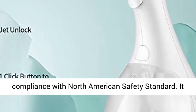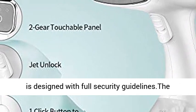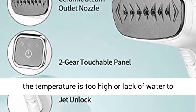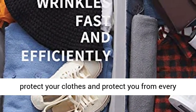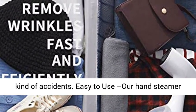Safety Operation — the portable steamer is certified by Electrical Testing Laboratories in compliance with North American Safety Standards. It is designed with full security guidelines. The garment steamer will automatically shut off when the temperature is too high or when water runs low, to protect your clothes and protect you from every kind of accident.